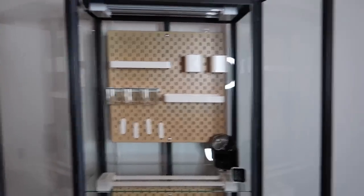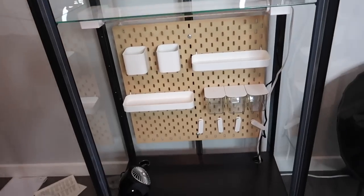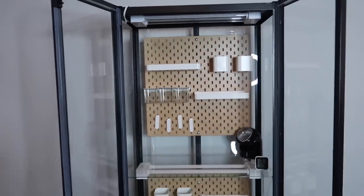All the accessories are in — I'll probably adjust these, that's just where I'm putting them for now. And now it's time to add the plants.